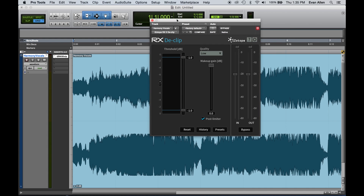RX De-Clip does exactly what it says on the tin — it's there to remove clipping. We have a few controls here. I'm going to set the quality to high for the best sound. Over here we have the histogram, which as we play back audio will populate with level information. A telltale sign in the spectrogram is if there's a horizontal line with nothing above it — that typically indicates where the clipping occurred.